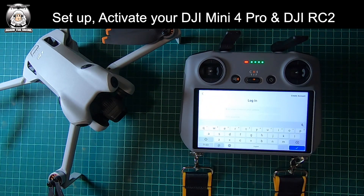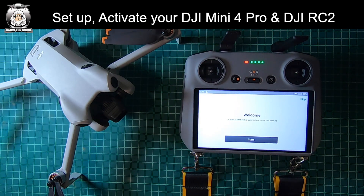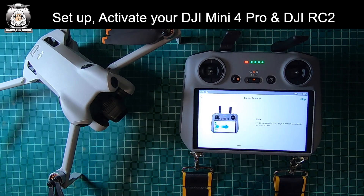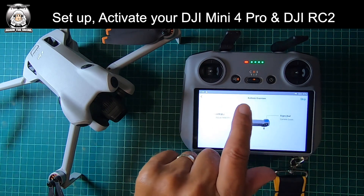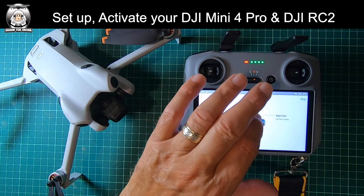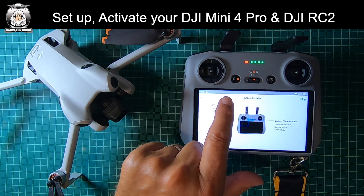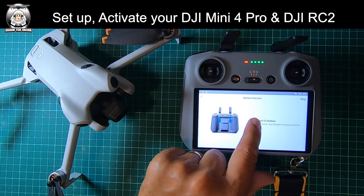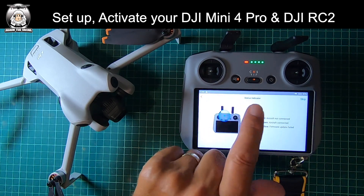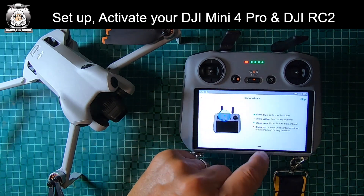I've got to put in my login details. At long last I've been activated. Now it's telling you what to do — we can follow through all the screens. That covers all about the controller itself: different switches, what all the buttons do. Obviously if you're new and this is the first time buying a drone, you do need to take note of these things and what the lights mean.